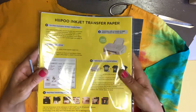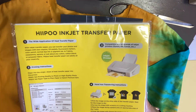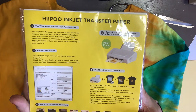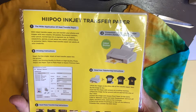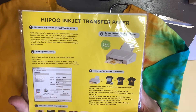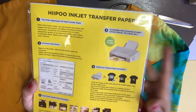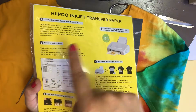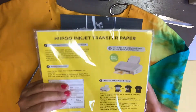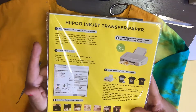Welcome back to another video. I'm going to do a review and a test on the Hippo inkjet transfer paper. The items that you're going to need is number one is to have an inkjet printer. I'm going to do mine with my inkjet printer HP MB 5530 and I'm going to put the links of all the items that I use in the description box. You're going to need your transfer paper and we're doing a review on the Hippo.